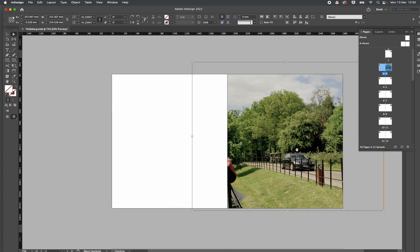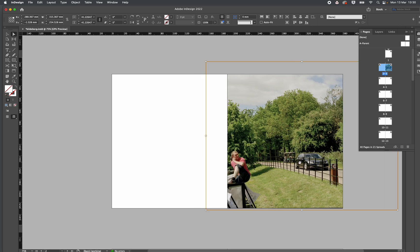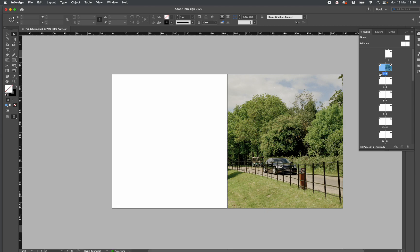Sort of get it — do I want the edge of a sign? Is that a bit distracting? Hmm, tricky decisions. In my head originally I just thought it was just the car, but now I'm thinking maybe the guy looking over is good. Anyway, there we go — shot one here.